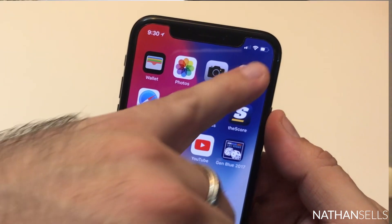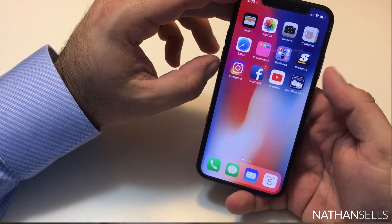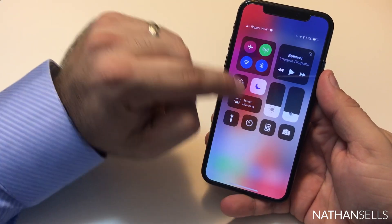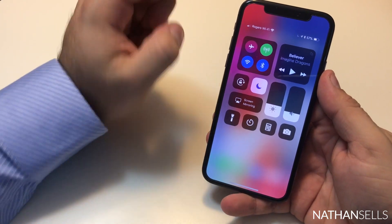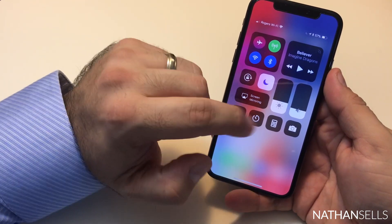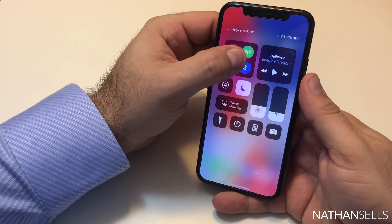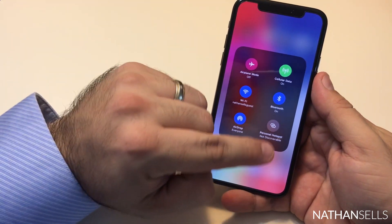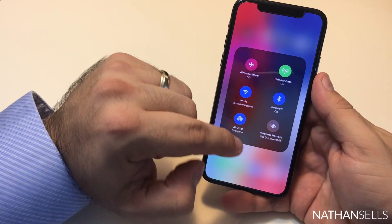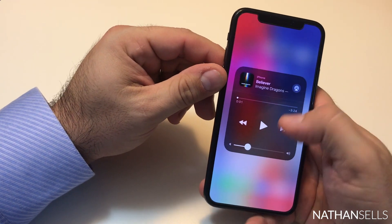They had to keep the top area for the camera, sensor, and speaker, but they were able to put the time, Wi-Fi connection, and battery there. For the control center, you just swipe down from the right. Some people ask how to use AirDrop since it appears gone, but it's still here — just force touch and it gives you more options: hotspot, airplane mode, and AirDrop are all there.